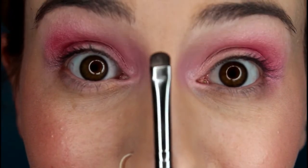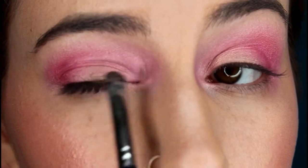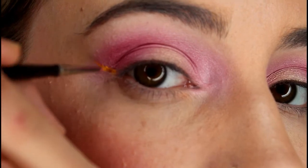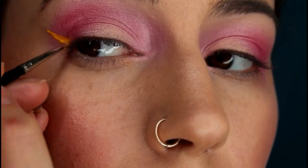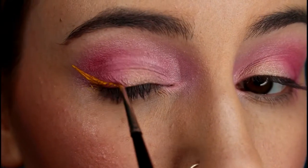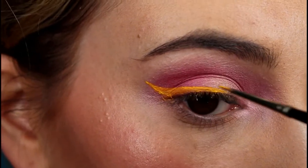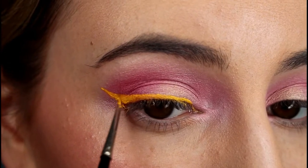Now take a small smudger brush and use the highlight shade from the palette, concentrating that on the inner third of the eye. Next, taking Queen Bee onto a liner brush, I'm drawing a winged eyeliner — just drawing a triangle and then dragging that line onto the eye. I like to use small brush strokes to get as precise a line as possible, and just keep going as far in as you want. Then I'm going over it again so that it's less patchy.